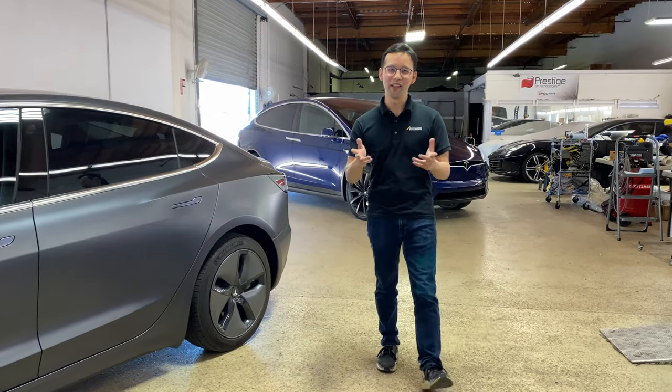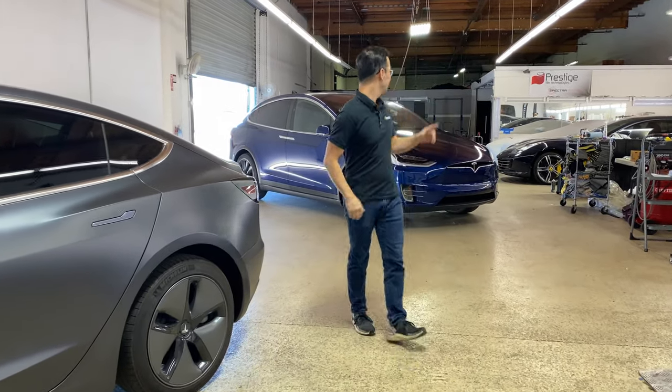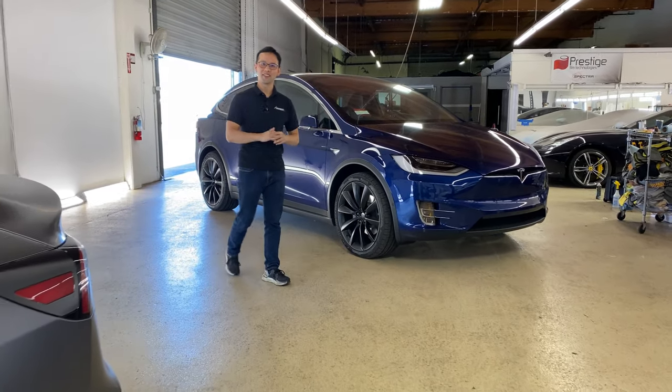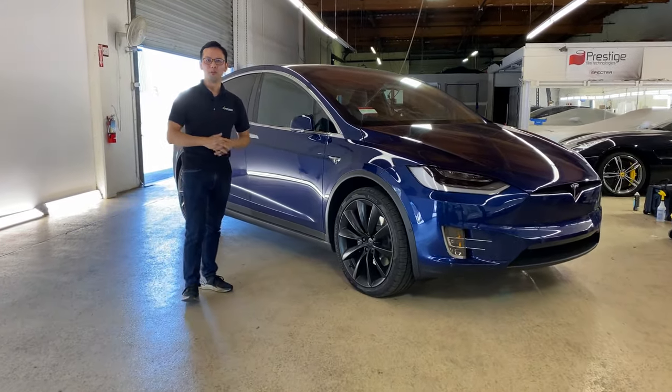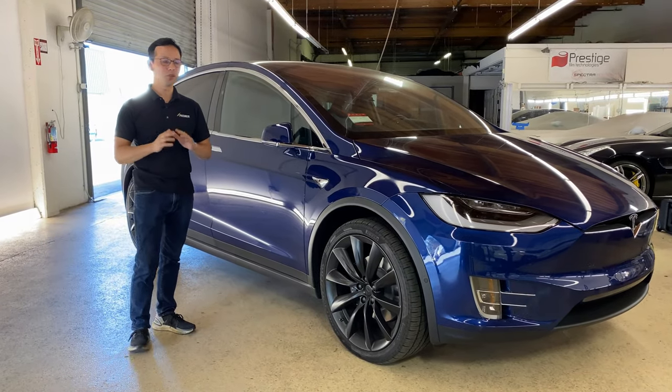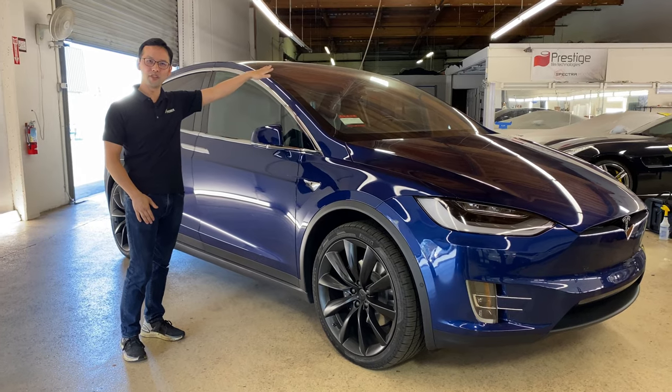What's up guys, Wilson here with our latest project to share with you. This Tesla Model X will be receiving our full-body Satin Guard paint protection film. We will also be tinting all of the windows with Spectra Photosync IRD, including a one-piece full front windshield application.